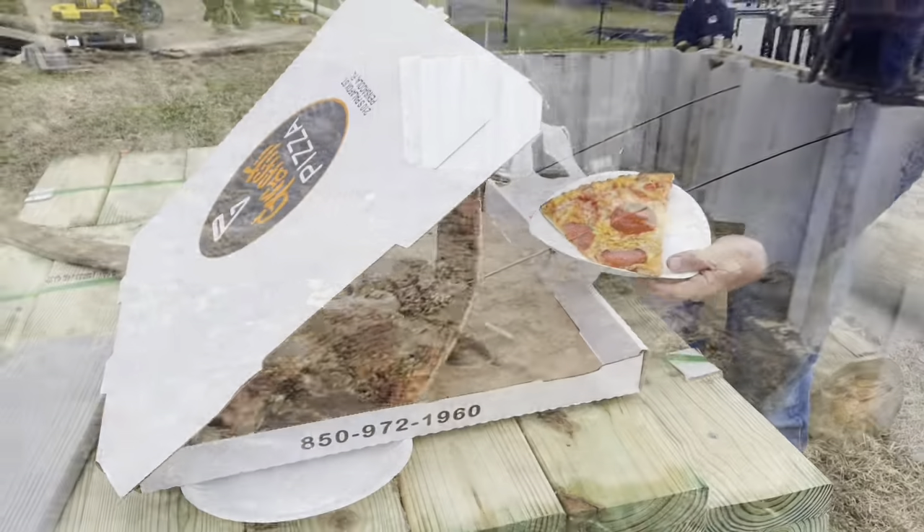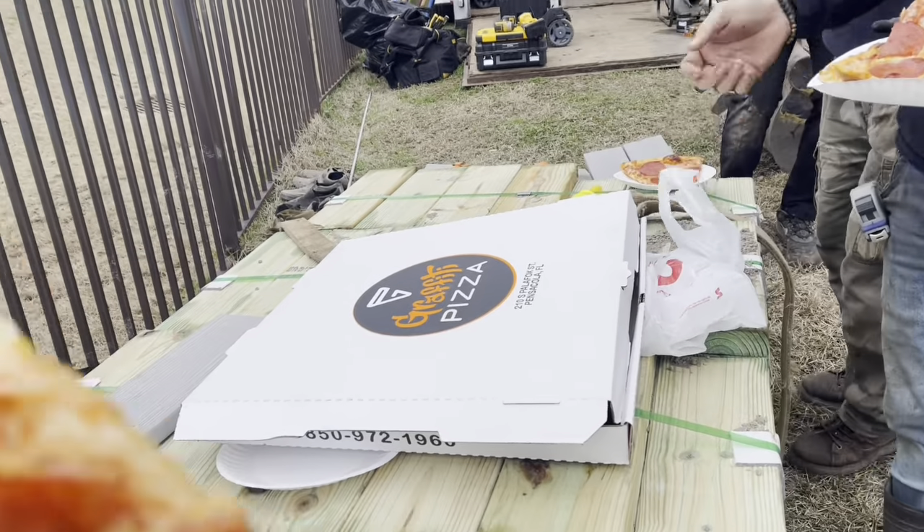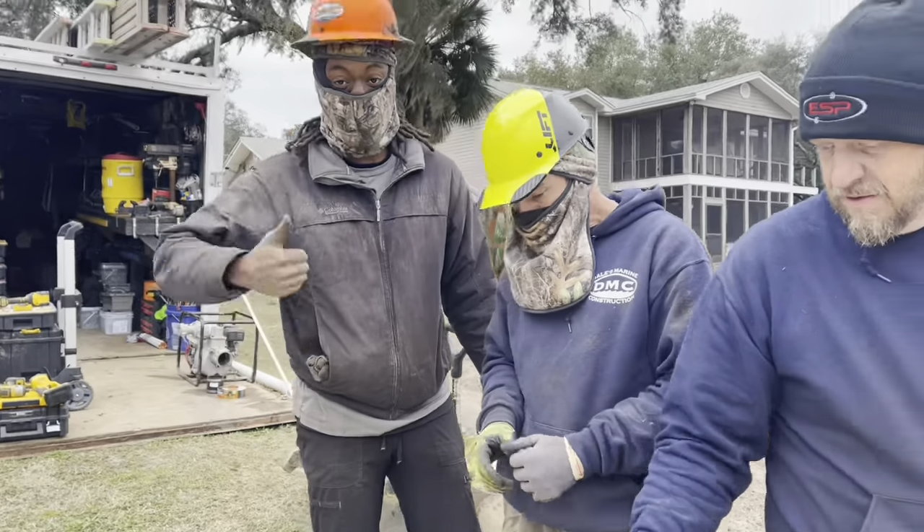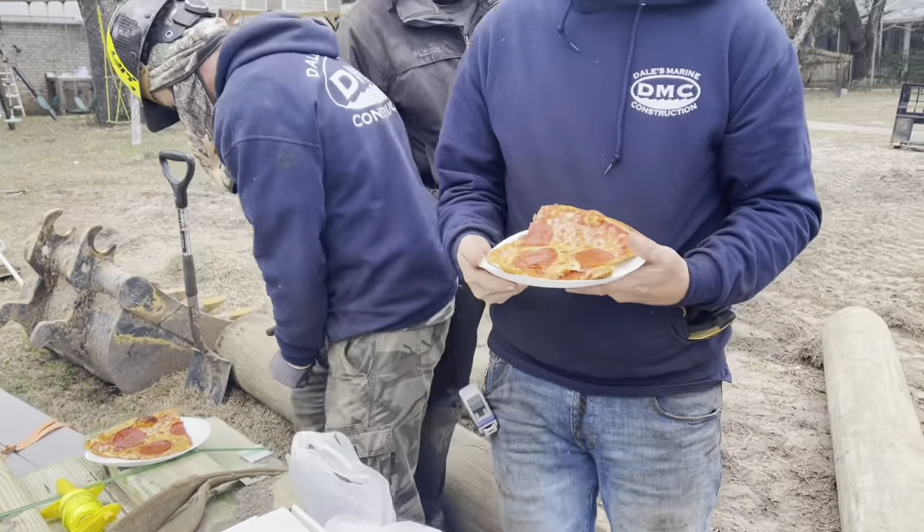See the graffiti pizza up there? Check this out — the customer bought us lunch today. Pretty cool graffiti pizza. It's nice. Thank you so much, especially on a cold day. It's going to be good.